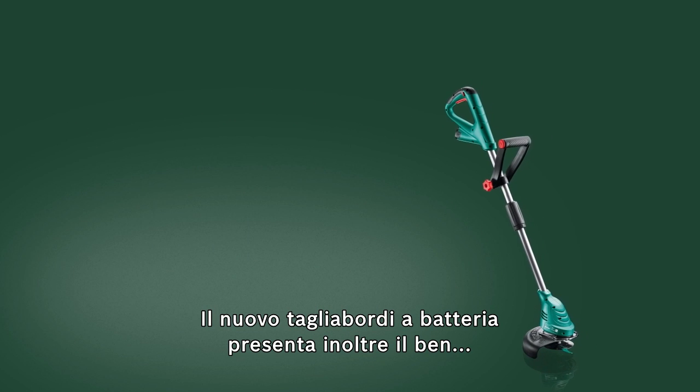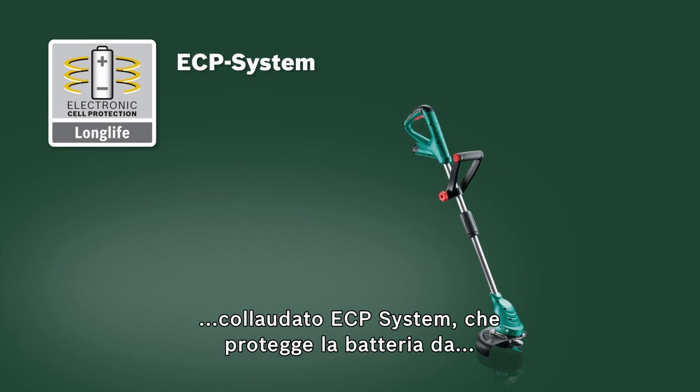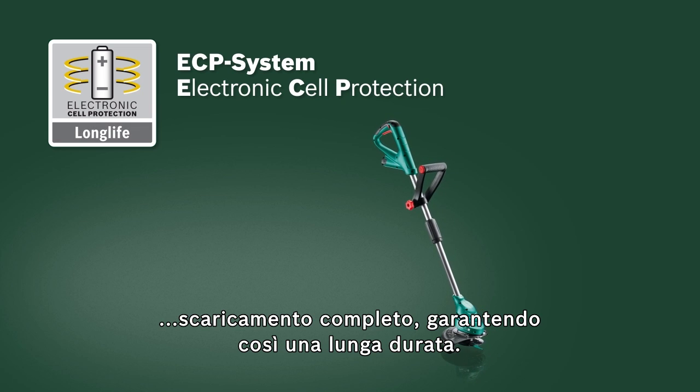This new cordless trimmer also has the tried and tested ECP system, which protects the battery against overload, overheating and deep discharge to ensure a long lifetime.